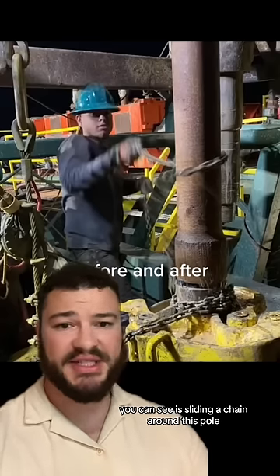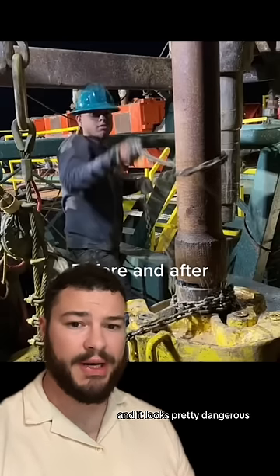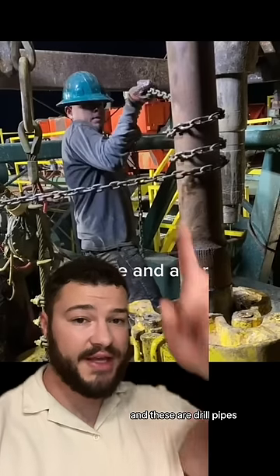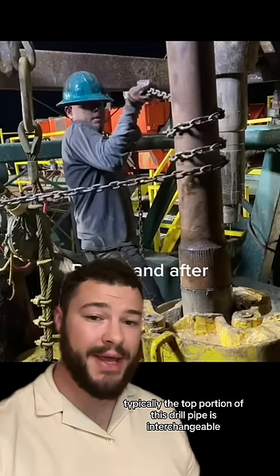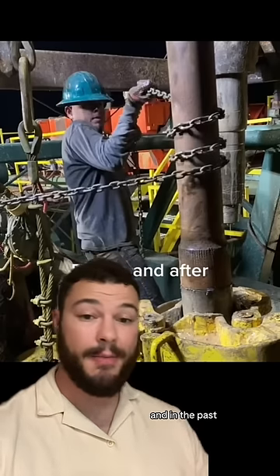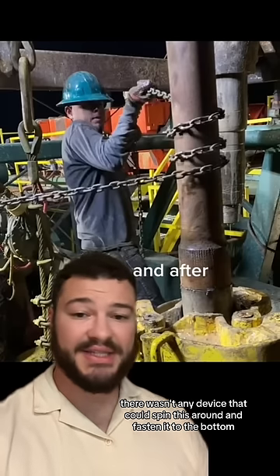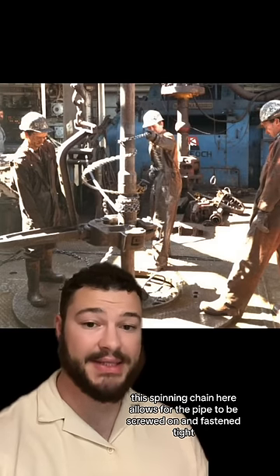This guy right here you can see is sliding a chain around this pole. The pole spins and it looks pretty dangerous. These guys right here are working in an oil rig and these are drill pipes. Typically the top portion of this drill pipe is interchangeable, so it's constantly moving from pipe to pipe, and in the past there wasn't any device that could spin this around and fasten it to the bottom. This spinning chain here allows for the pipe to be screwed on and fastened tight.